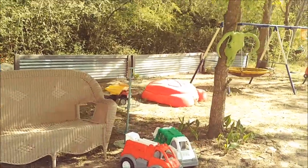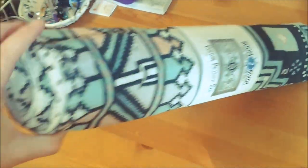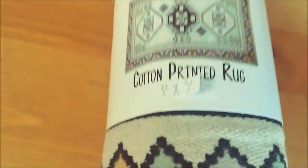We have a wicker sofa that sits outside where the boys play and it desperately needed a cushion, but I didn't want to pay a lot of money for one. I found this rug at Five Below for $5.